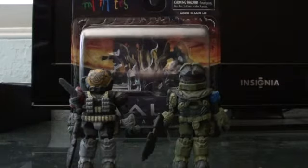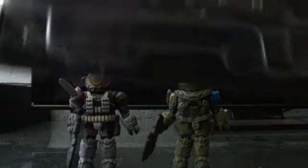Halo Minimates here with a review on the Minimates Series 2 box set of Emile and June. So we're finally on Series 2 here. This is the Halo Reach box art, not the regular Halo ones.